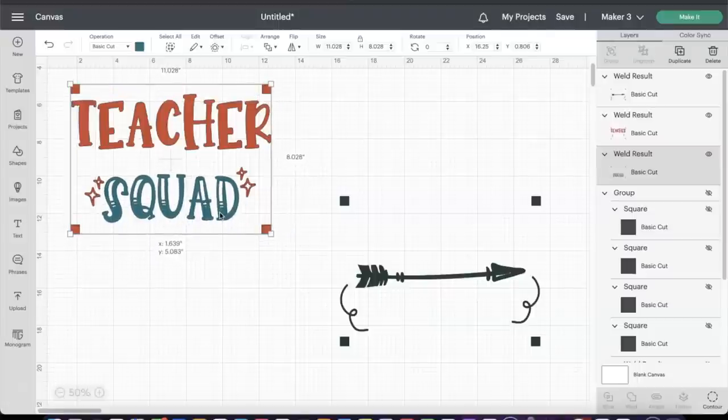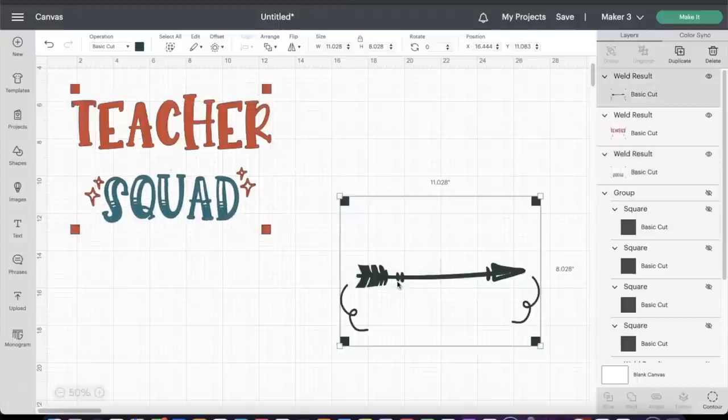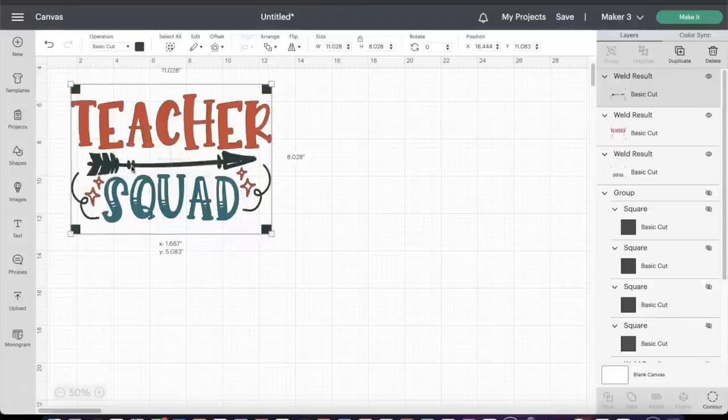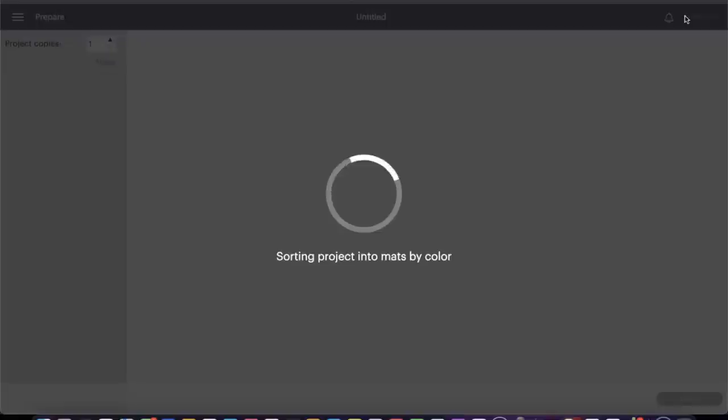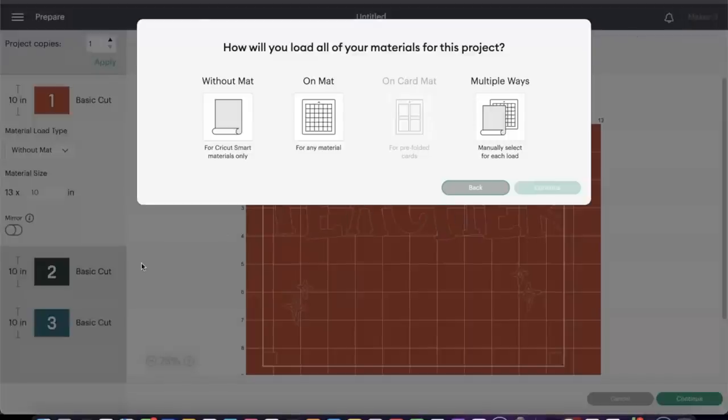I'm showing you how it's going to line up perfectly and how those registration marks are really important when doing multiple-color screen printing. Everything looks good, so now it's time to head over and make our cut files.